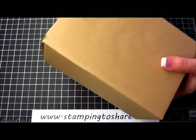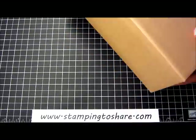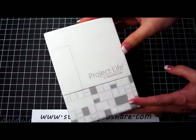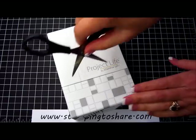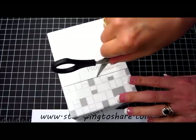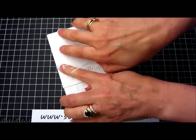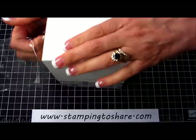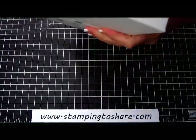First of all, Project Life is something that Becky Higgins came up with and Stampin' Up! recently partnered with her. It's a way to do your scrapbooking that's fast and easy and yet still allows for creative expression if you so desire. However, if you're more interested in just getting your pictures into albums, it does fulfill that purpose rather quickly, but still sweetly with some cute little cards that you can put with the albums.